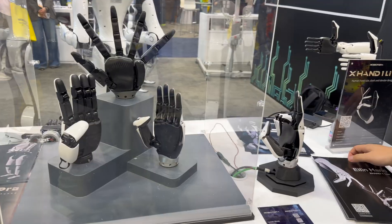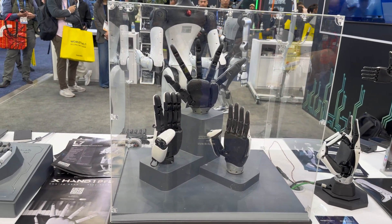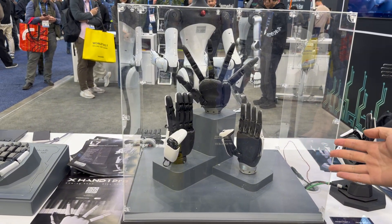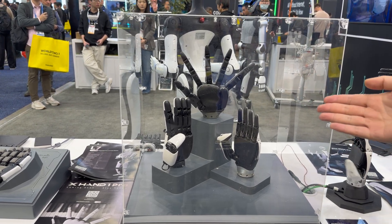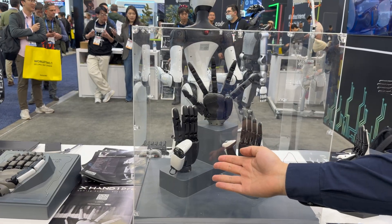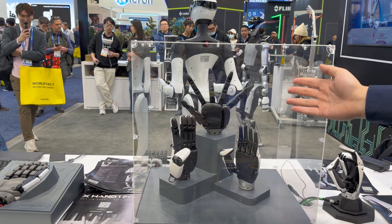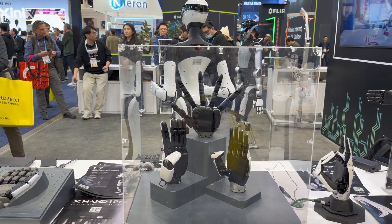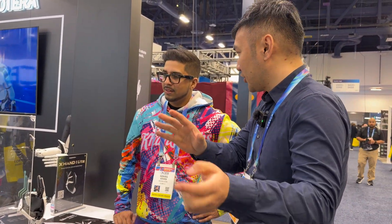The X-Hand One Lite. What you're seeing right now is our family of X-Hands — we have three. First is the X-Hand One Lite, with six active degrees of freedom and five dependent degrees of freedom, eleven in total. The X-Hand One has twelve active degrees of freedom. And the X-Hand One Pro is about to launch very soon in March. So for someone like me who has a Unitree G1 at home — can I install this hand on my robot? Our customers already did so. Our customers really like the combination of the Unitree G1 and our hand — it's our best seller.